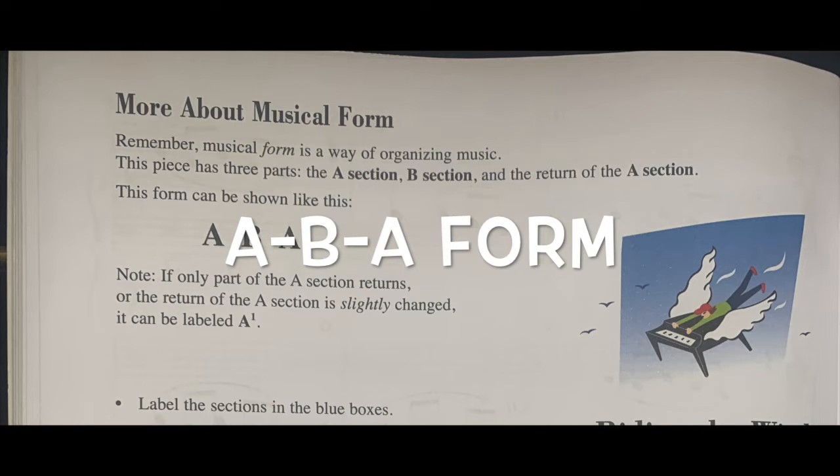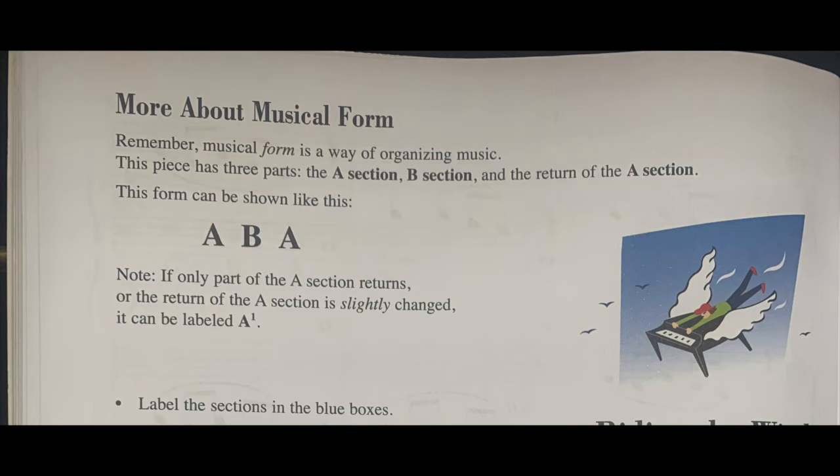If only part of the A section returns, or the return of the A section is slightly changed, it can be labeled A1.